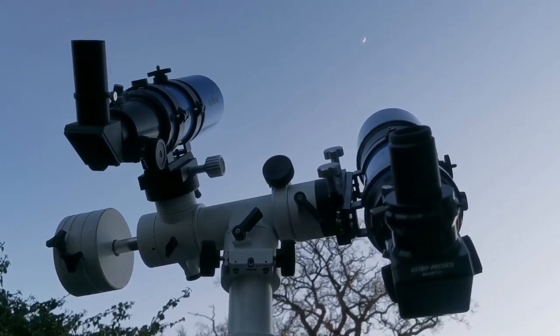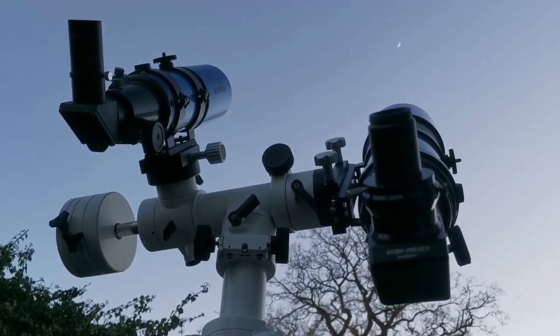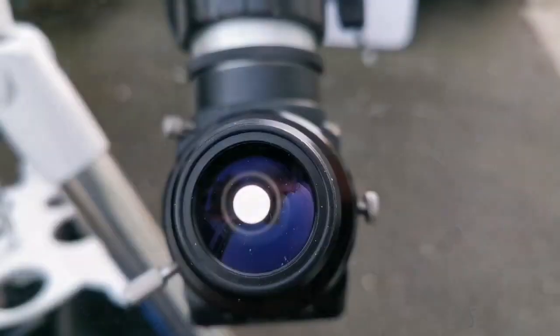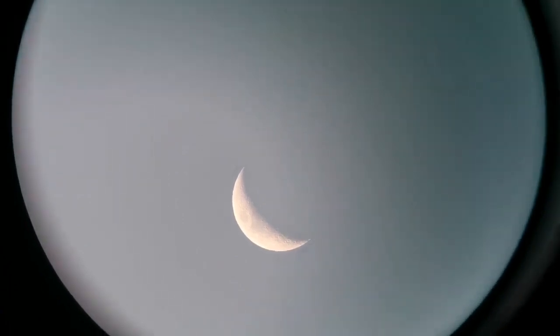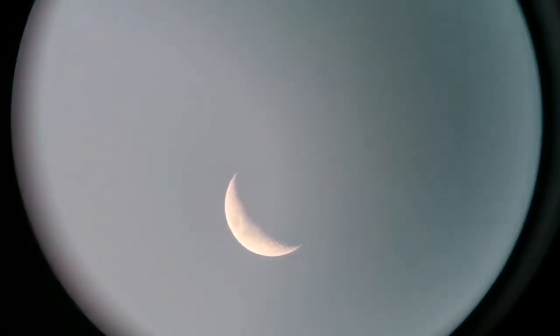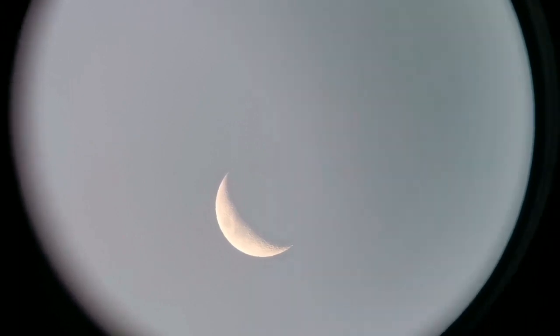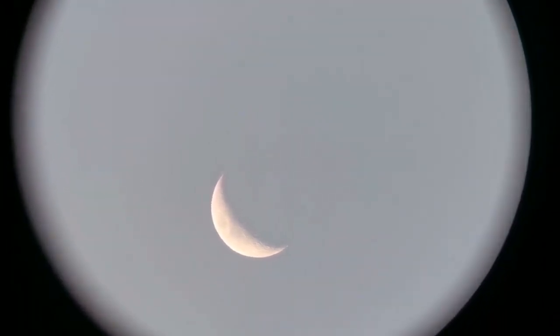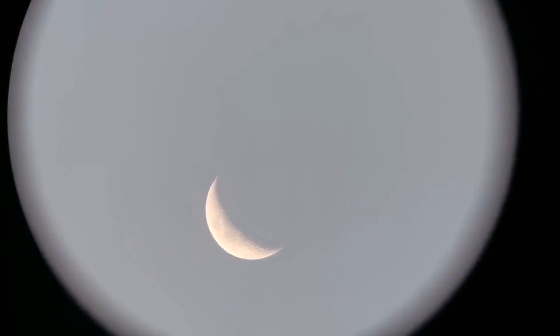I'm now looking at the moon with these two telescopes in turn, and the image quality is really good and crisp. Let's see how the view looks like through this. I'm just holding the camera against the eyepiece by hand. As you can see, the field of view is quite wide. The moon is half a degree, so the field of view in this 32 millimeter eyepiece is five times the diameter of the moon — that makes it two and a half degrees at least.